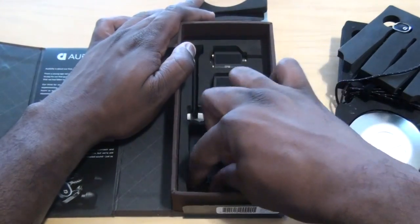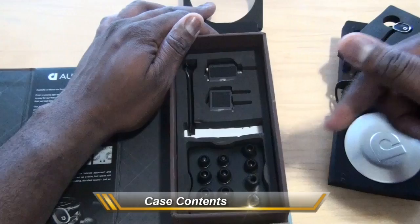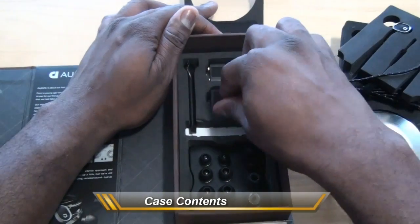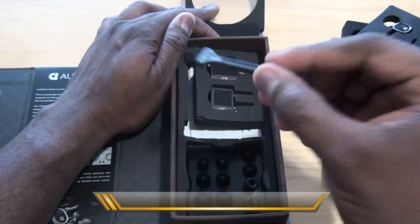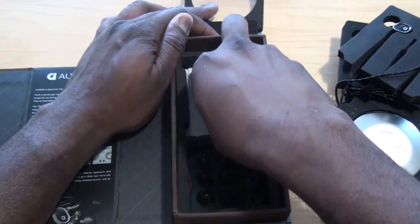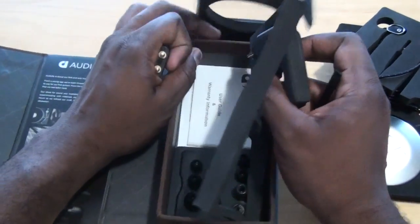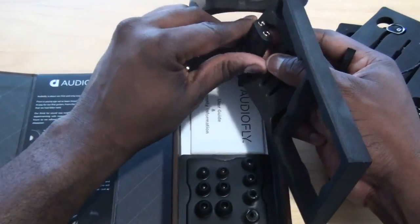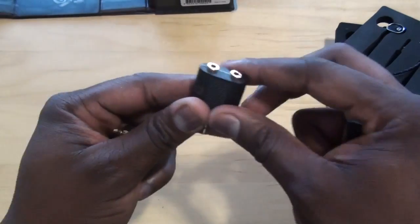Below in here you have different earbuds — several sizes to pick from, in case the ones already on the headphones don't work well for you. You also have a cleaning brush of sorts, so you can keep your headphones clean. And you've got air travel ports. Let's pull all of these out — there's also a user guide, information, and warranty in there.